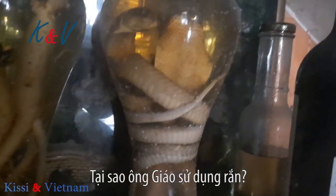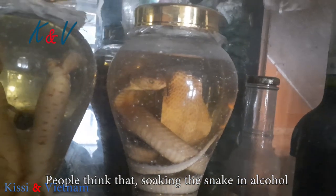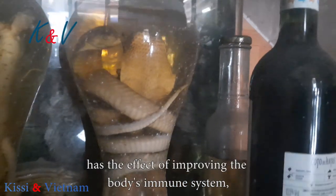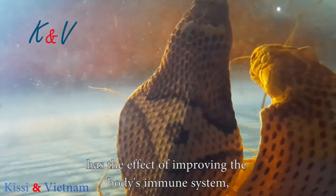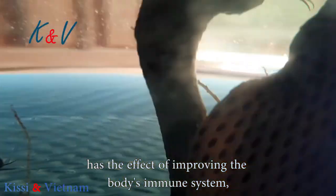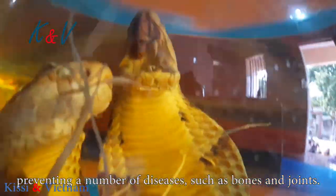Why do you use snakes? People are accustomed to soaking snakes in alcohol and drinking snake wine. It has the effect of boosting the body's immune system and protecting against certain diseases, such as bone and joint conditions.